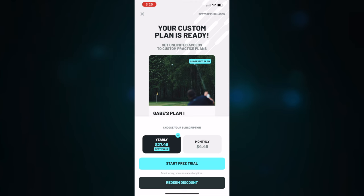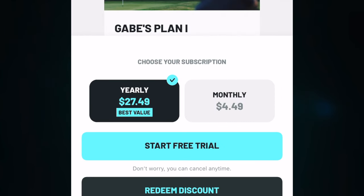Look at the pricing here — monthly is $4.49, that's not even the price of a bucket of balls. Yearly is $27.49, that's about a third of what it would cost to take a golf lesson with a PGA professional. The pricing in this app really caught my attention. It seems like an absolute no-brainer.